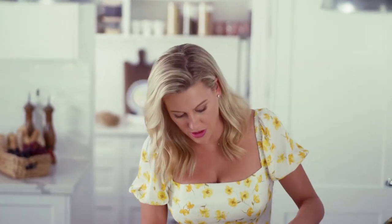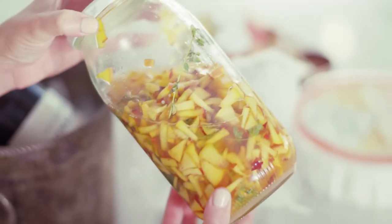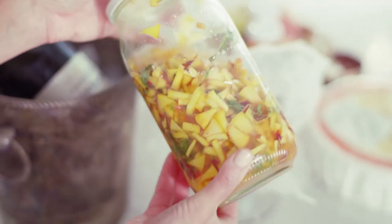This now needs to be covered with some cling film. Pop it in the fridge for at least 24 hours. And here's one that I've prepared earlier — you can see how much of the sugar syrup has developed. It's just gorgeous.